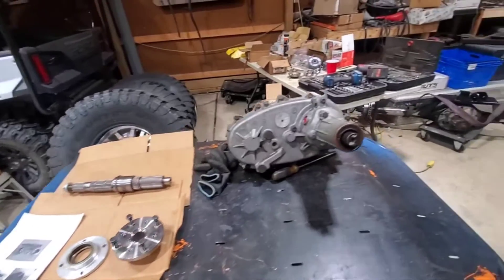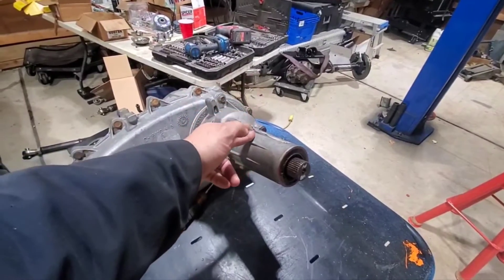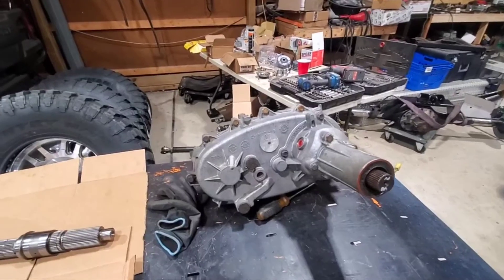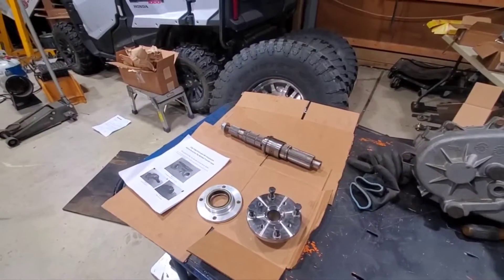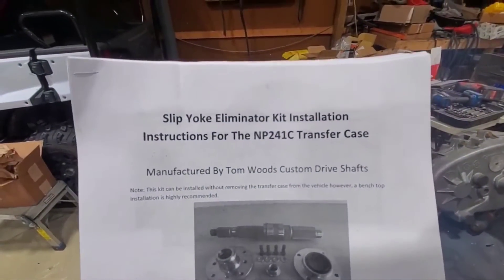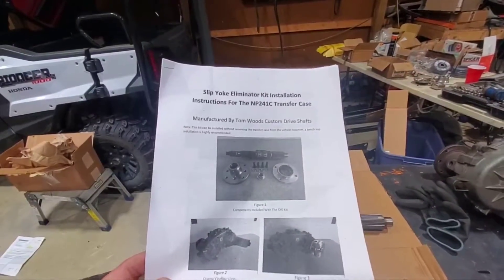They have what's called a slip yoke eliminator kit. Back in the day before an actual kit was available, people would do what they'd call 'hack and tap' — basically cut the shaft down, tap something, and weld the flange on. There are companies out there now like JB Conversion. Jeff had an order through them first, but they weren't going to be available until mid-December. I saw another guy's YouTube video, and Tom Woods also has them, so we got this from Tom Woods. He called up, verified all the splines, called last week Monday or Tuesday, and it's already here.